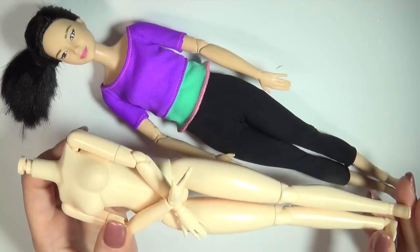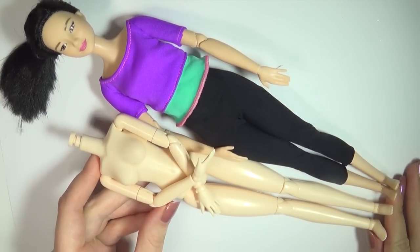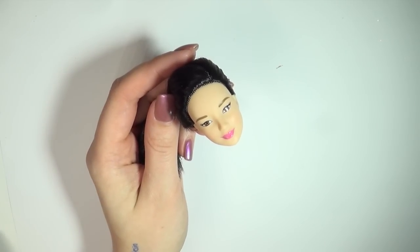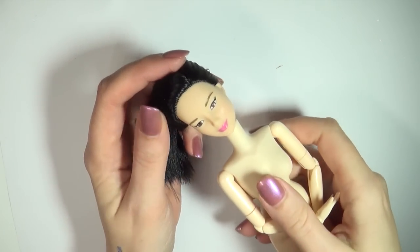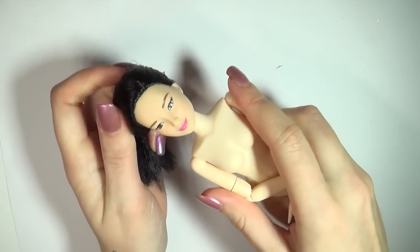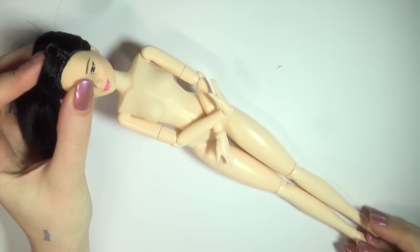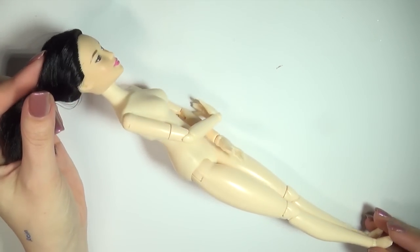If you haven't seen a Pullip doll before, it's a doll with a very petite body and a very large head. So when you put the Barbie head onto the Pullip body, the head seems a little bigger and it makes the proportions look a little more cute. So my Hatsune Miku ended up being a hybrid between these two types of dolls. And don't worry, I'll be keeping the other doll parts for other projects.